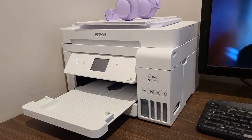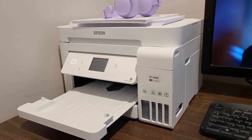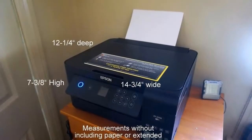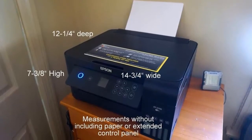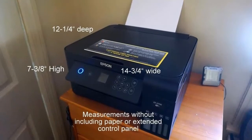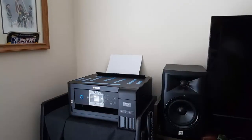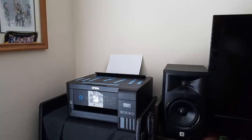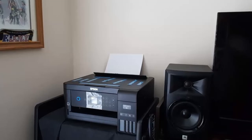That's why they developed the EcoTank ET4760 — an innovative cartridge-free solution that uses high-capacity, easily refillable ink tanks, so you'll worry less about running out of ink and save a lot on replacement ink. The ET4760 offers fax, productive paper handling, a high-resolution flatbed scanner, and a convenient 2.4-inch color touchscreen, making it the perfect printer for your office.